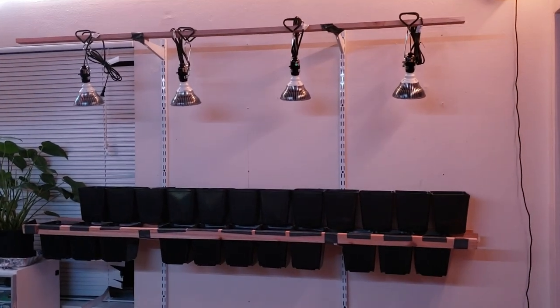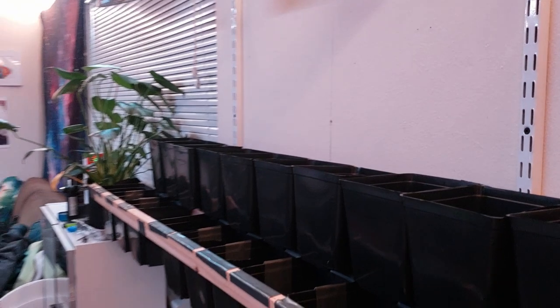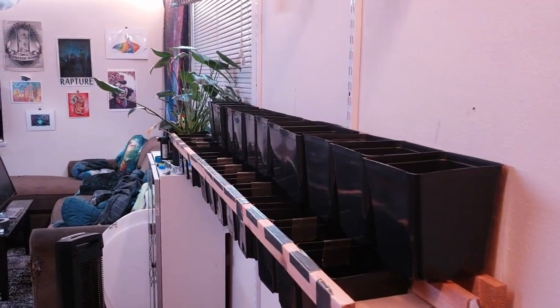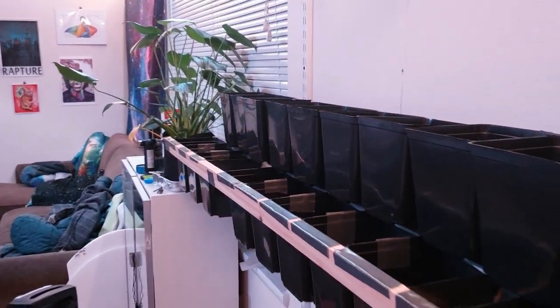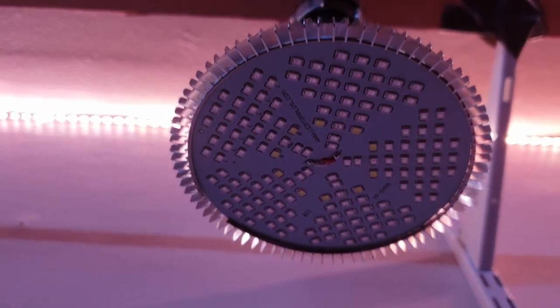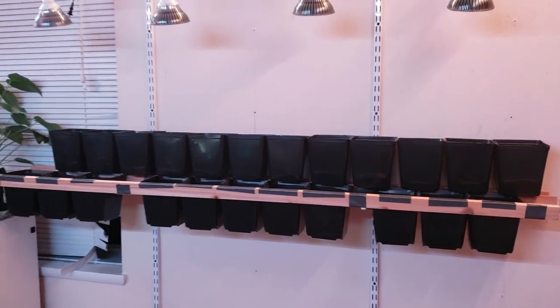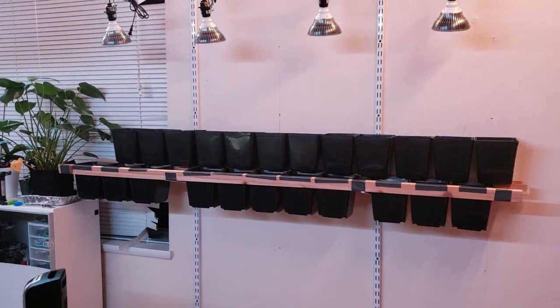Let's take a look at the first iteration of the plant wall — a six-foot-long double-decker setup that holds 23 two-liter planter pots. For lighting I'm using four 100-watt full spectrum LED bulbs in clamp fixtures. These bulbs also have infrared and ultraviolet LEDs to mimic the extended light spectrum and keep the plants under the same type of light they're already used to.